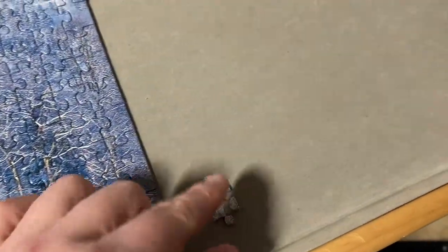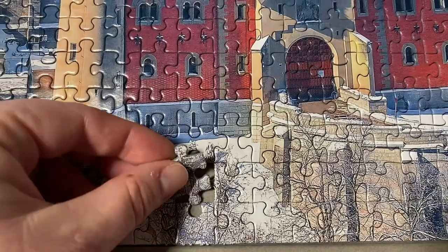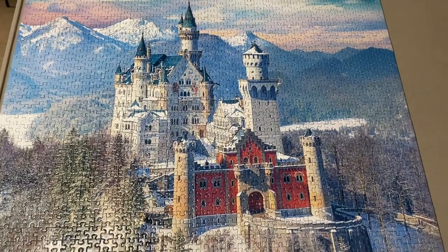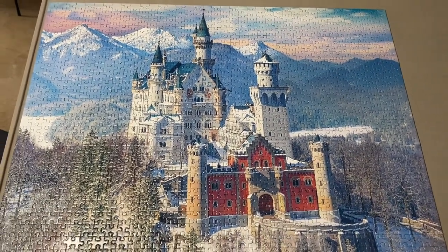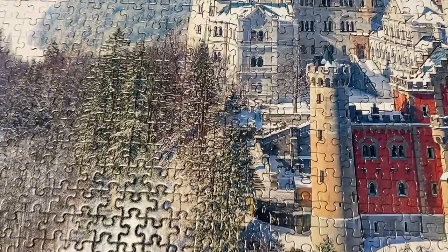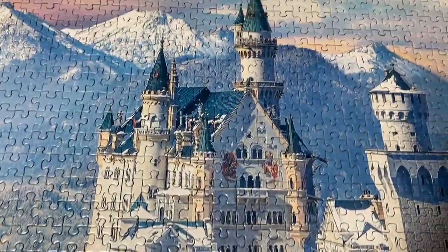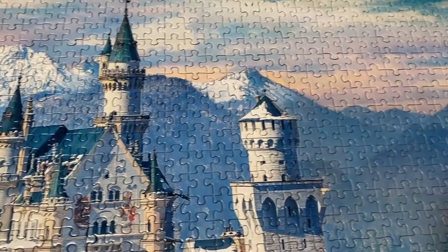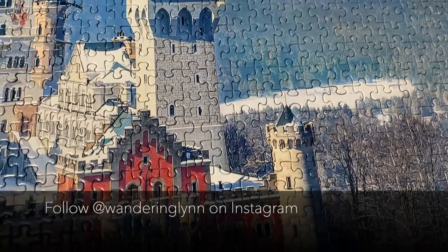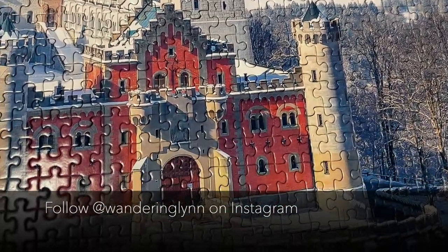And with this one last piece, this puzzle is completed. This was an incredible puzzle — it has so much detail. I really enjoyed working on it. I'd estimate it took me maybe six to eight hours total to complete, and I'd rank this as a medium challenge puzzle. Thanks for following my puzzle progress and follow me, WanderingLynn, on Instagram for more puzzle fun. Thanks for watching.